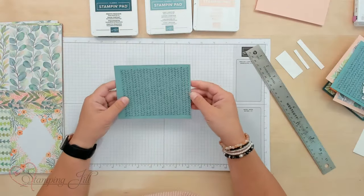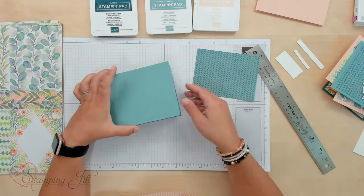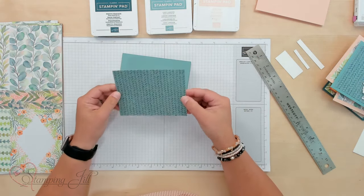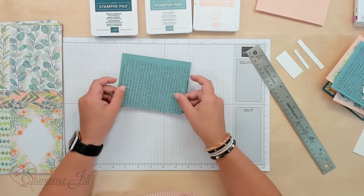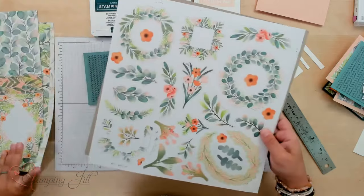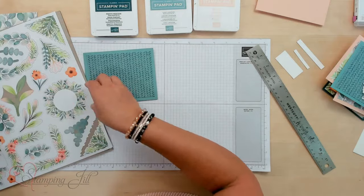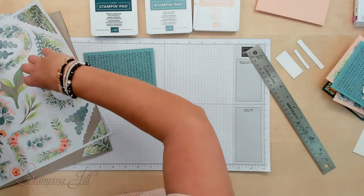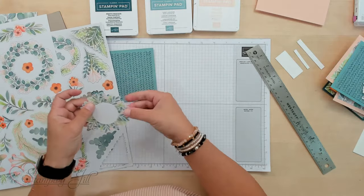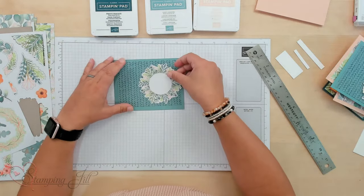So the first card we're going to do in this really cute Lost Lagoon color scheme. I cut a piece of cardstock — this is 11 by 4 and a quarter. And then I cut a piece of the Designer Series Paper down to 5 by 3 and three-quarters, and that's just going to be my background. And then I'm going to grab one of these frames — this really cute one right here. You can see they just punch right out of that paper, and it's ready to go.